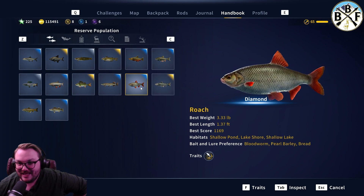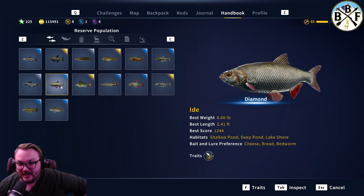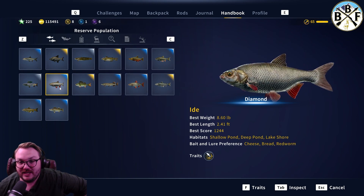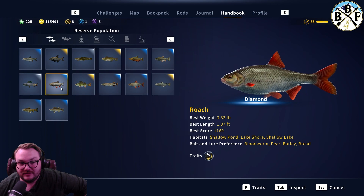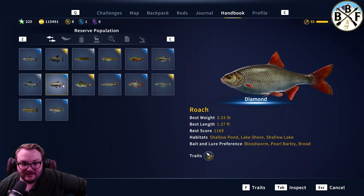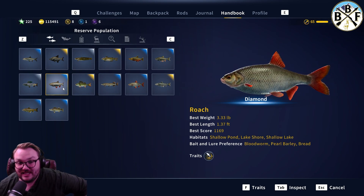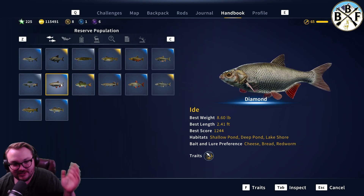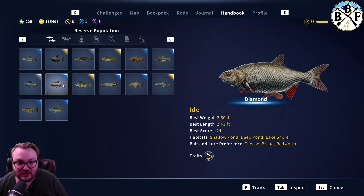Looks like a big ol' roach. That's kind of how you know — number one, the Eid is a lot bigger. My Diamond Eid is 8.6 pounds; the roach is 3.3 pounds. So whenever you're in the water and you see them, the biggest giveaway is that top fin. On the Eid it's silver; on the roach it's red. So if you see a silverfish with a red fin on top that's massive, you know it's not a baby Eid. That's just a fun little aside there.